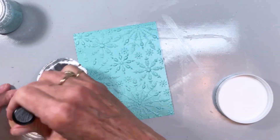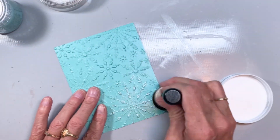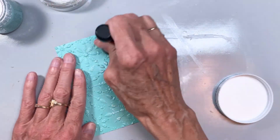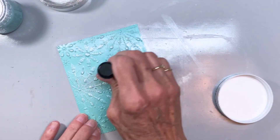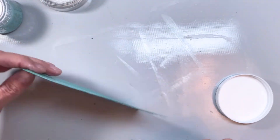The last one I'm going to do is this Lagoon color and I did snowflakes on this. I went back to the silver embossing mousse and we're just adding a layer there. I love how it highlights all of the depth of the different images.